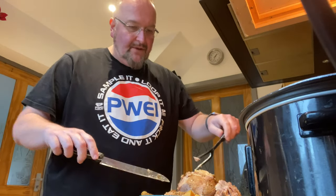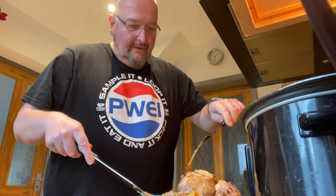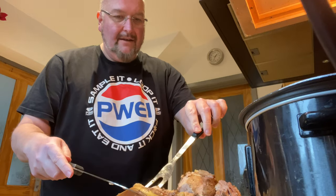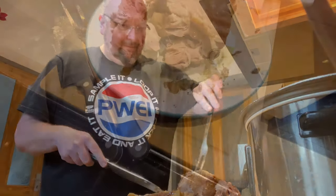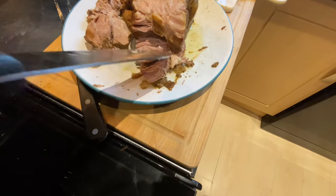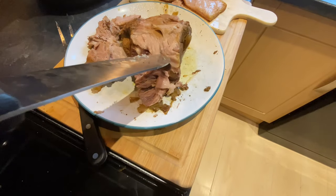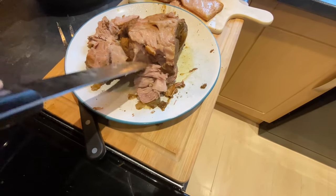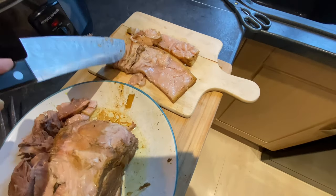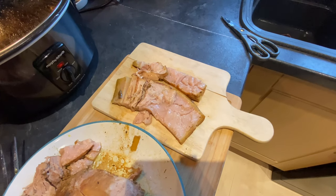That pork tastes exquisite. I'm going to separate some of the fat from the meat itself, because I'm going to do something else with that. You can see the pork joint there and that meat is just so tender — it's just breaking apart. I'm going to make some nice pulled pork from this. As for the fat and the skin from the outside, I'm going to make some pork scratchings from this in a separate recipe.